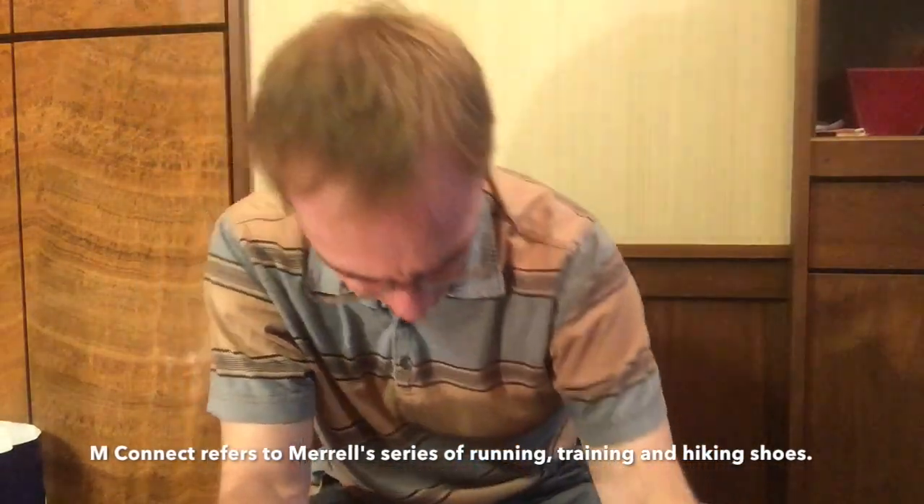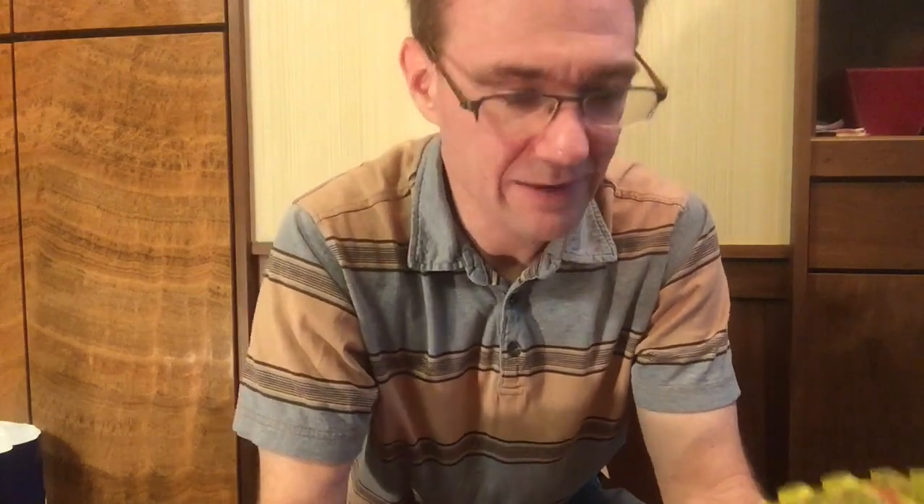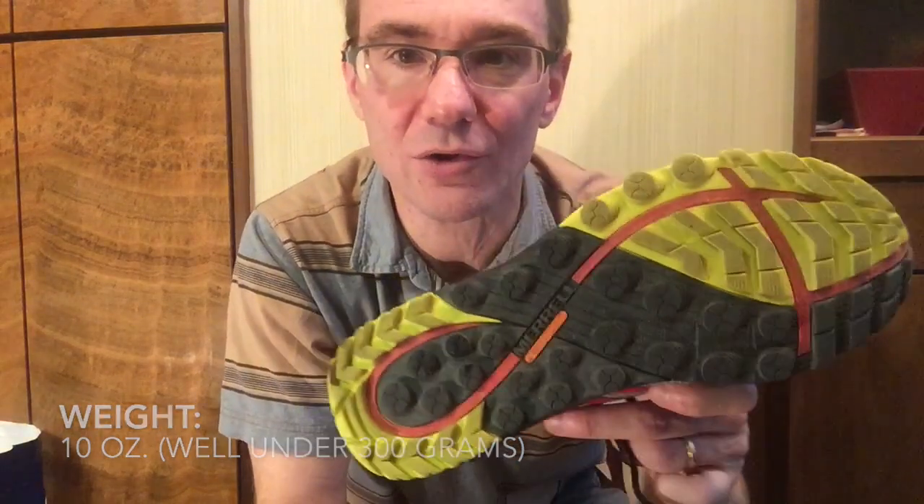Skechers calls it M-Strike when you aim for the middle, and Merrell is calling it M-Connect. It seems like shoe manufacturers these days are putting some other colors on the bottom of the shoe — like five years ago they were just black, and now we have a tri-color.